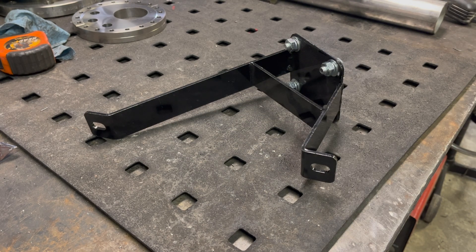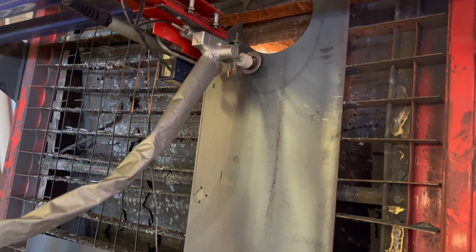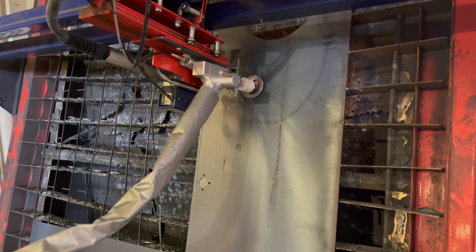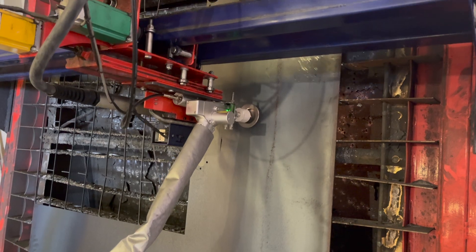Thanks for joining me, I really appreciate it. Subscribe for more, and don't forget to check out my channel that has me putting a CNC fiber laser onto a plasma table. Thanks.